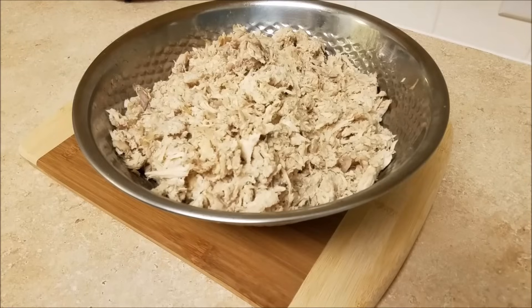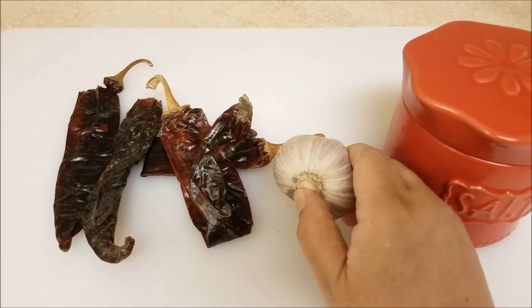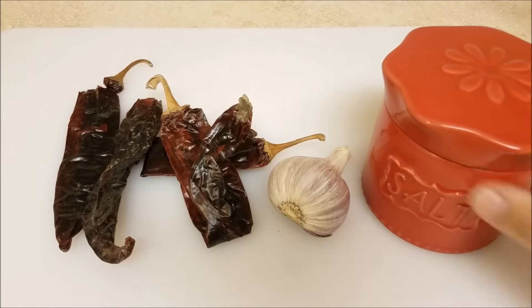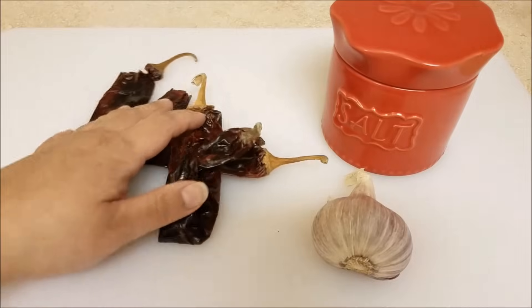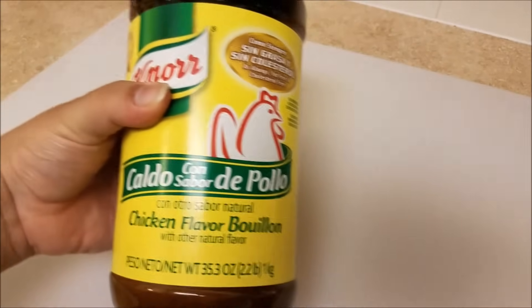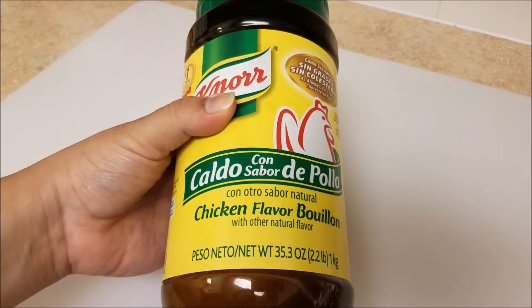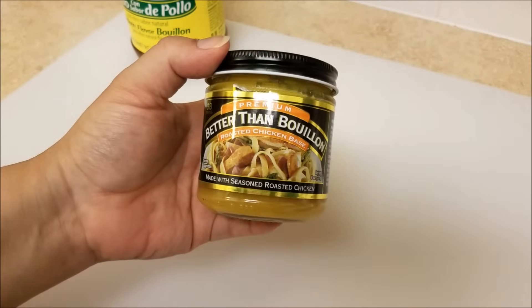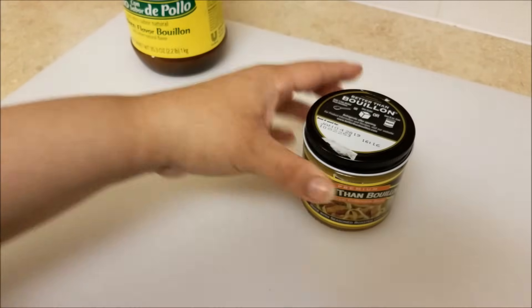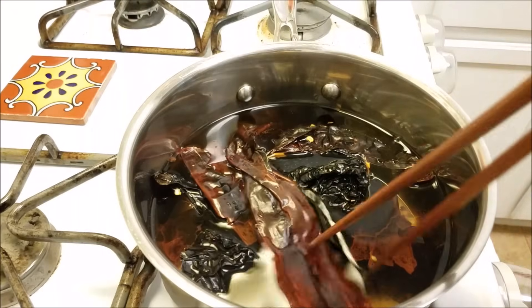Now let's move on to the enchilada sauce. Here I have some guajillo chiles, some garlic, and some salt — these ingredients will give you a basic enchilada sauce. I also like to add my own extra seasonings, so I'm going to add some chicken bouillon flavoring. I have this jar of Knorr chicken flavor bouillon, which is pretty typical in a lot of Mexican cooking. A commenter mentioned I should try Better Than Bouillon chicken base, so I'm going to give it a try. You can use a full teaspoon or just use salt like my grandma used to do.